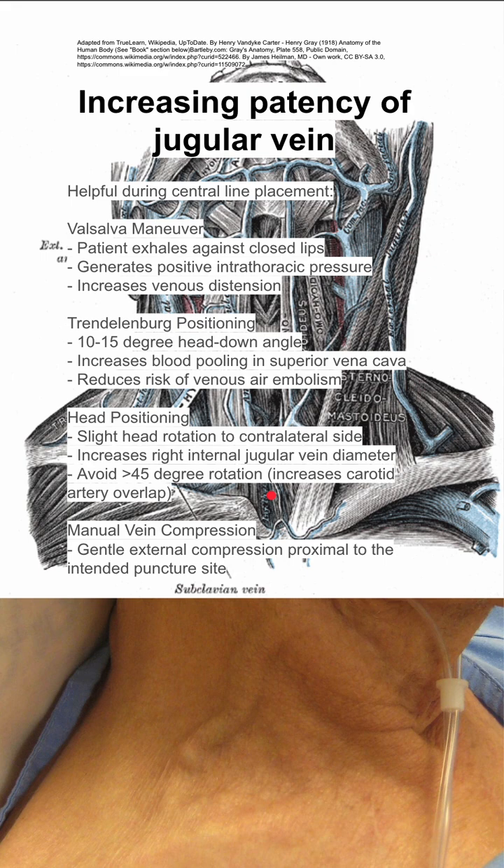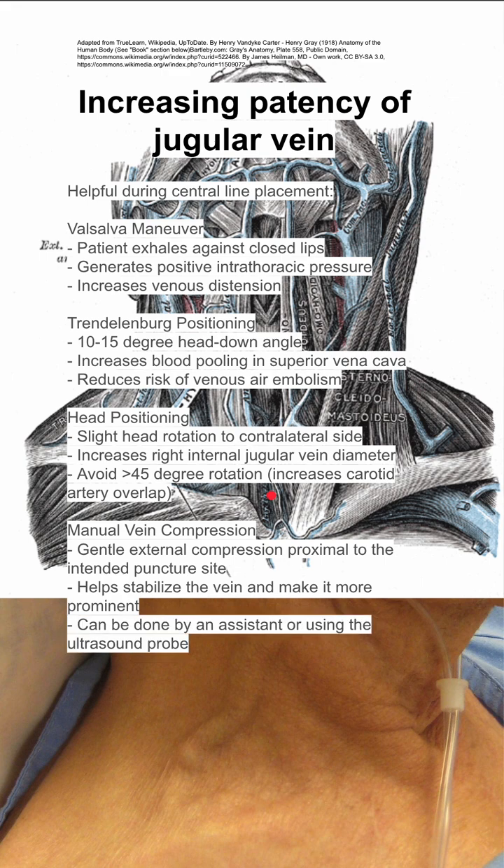You can do manual vein compression by gently externally compressing proximal to the intended puncture site. This helps stabilize the vein and make it more prominent, and this can be done by an assistant or using the ultrasound probe for ultrasound-guided IJ placement.